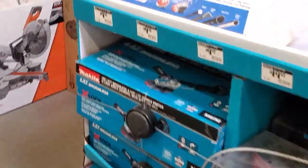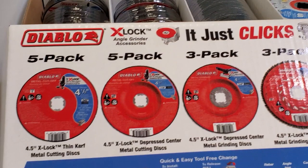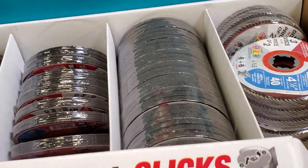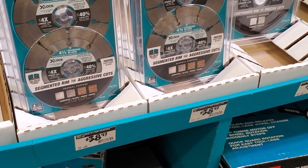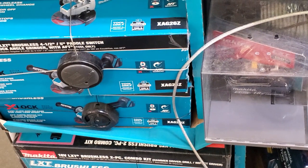This is the X-Lock section. Remember, all these wheels can be used with your regular angle grinders — they are meant for an X-Lock but you can use them on regular grinders too. For $9.97 I think it's a great deal. A lot of people skip these thinking they only work with X-Lock. At $38.97 for a pack of two, that's about 20 bucks a piece.